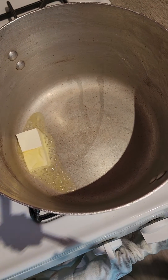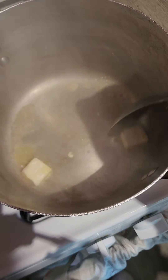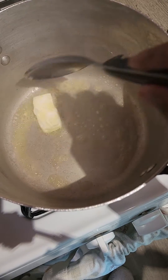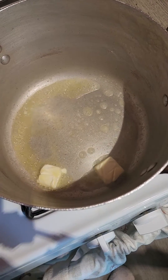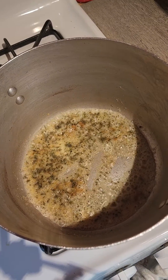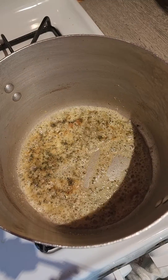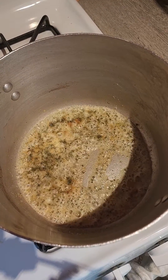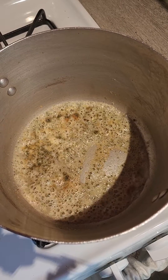Once your pasta has completely boiled, go in with about two tablespoons of butter and allow it to melt, then add some garlic powder and some parsley flakes. Allow this to cook for about a minute or two, then add your pasta back in and give it a good turn. Then it's ready to be served with your meatball and gravy.